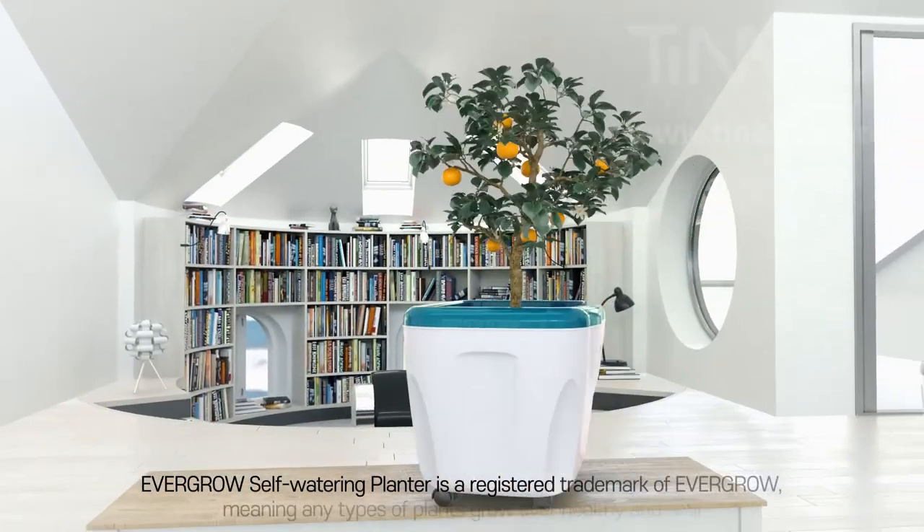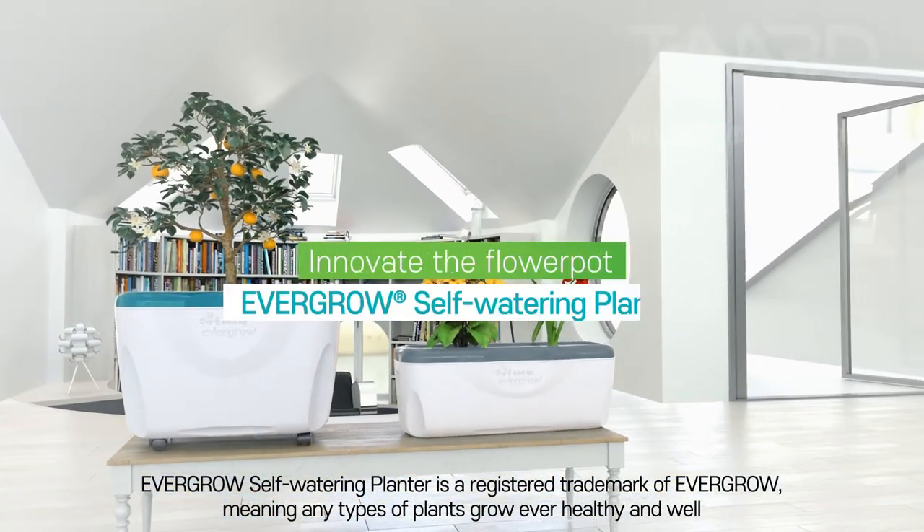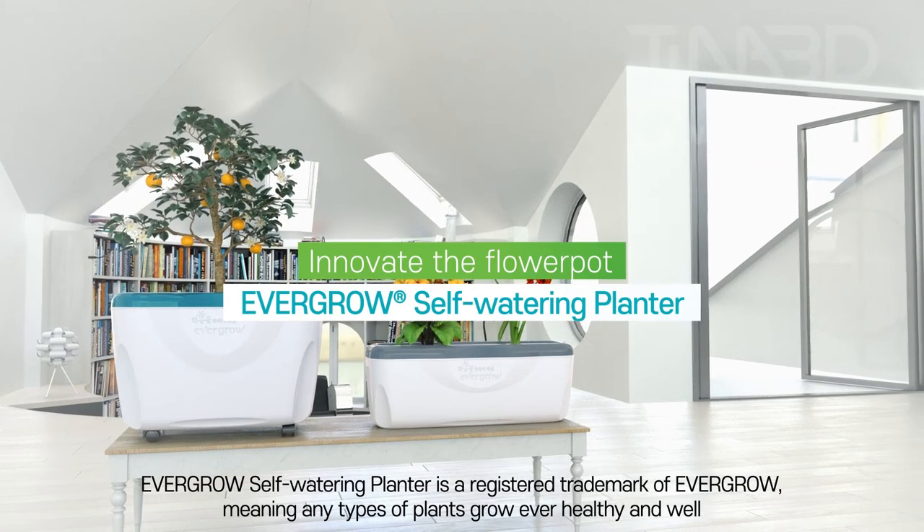Enjoy a green life at home with the Evergrow Self-Watering Planter. Water wisely.